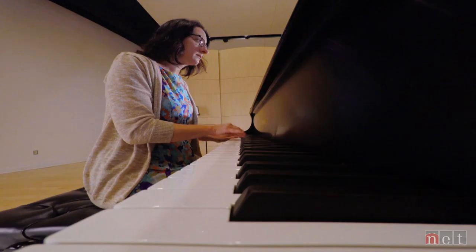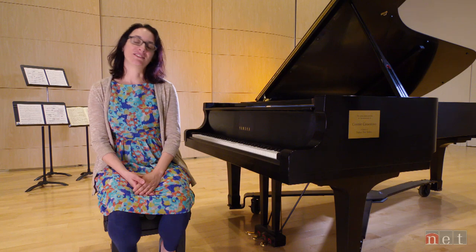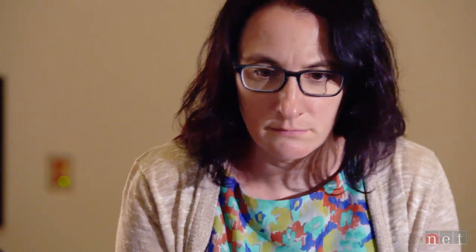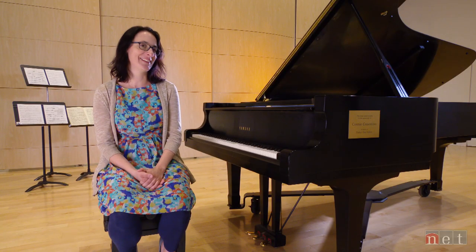When I was, I think, nine, my mom forced me to take piano. I threw a big fit, but she said I had to do it for a year, and then I just kept with it. But maybe it's because I got into modern music that that was my way to get back at her.